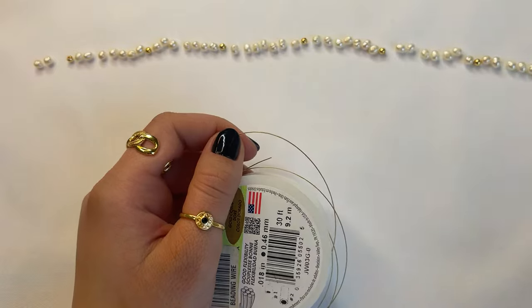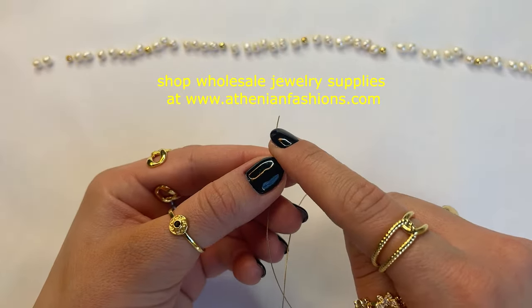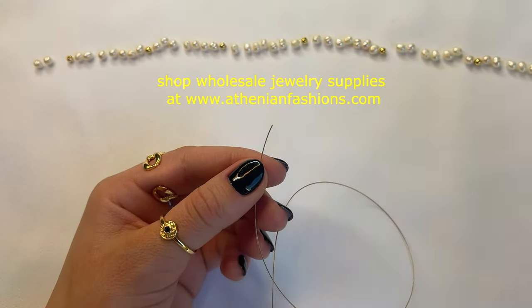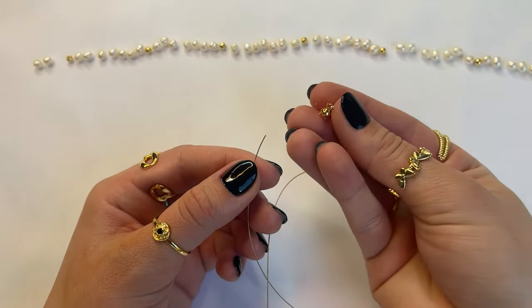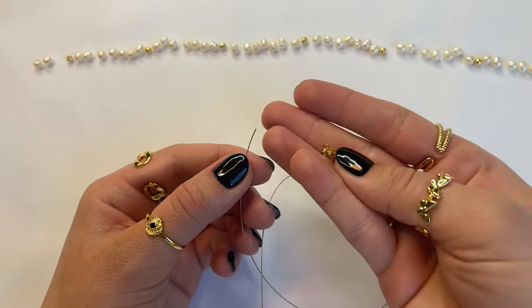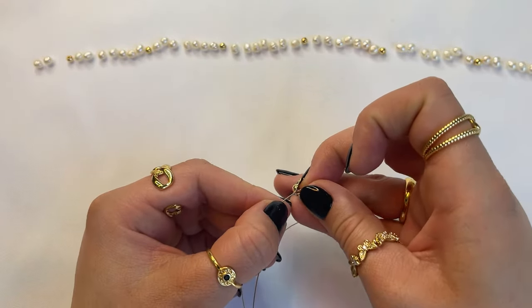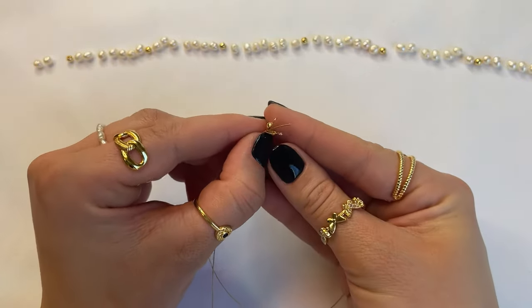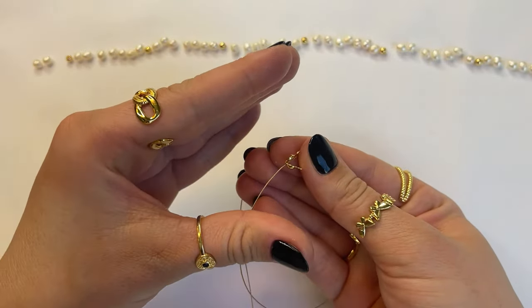Grab your green cutter and cut the wire. We're going to start off by closing off one end of the wire so we can begin stringing on the beads — that way, when you are stringing the beads, they won't come off the opposite end. The first thing you want to do is grab your crimp cover that also comes with a loop, so you can attach the jump ring to the end and slide it on. I refer to this as a pac-man mouth in one of our previous videos.